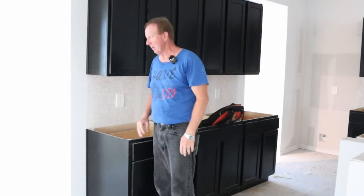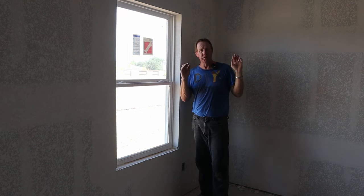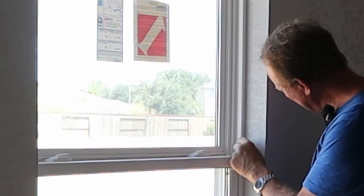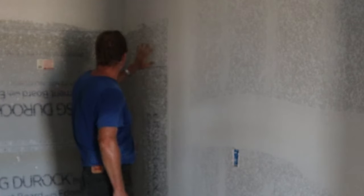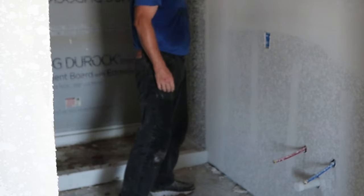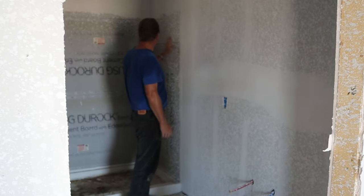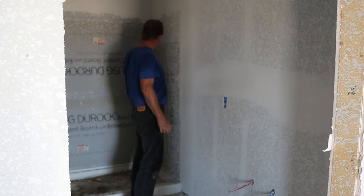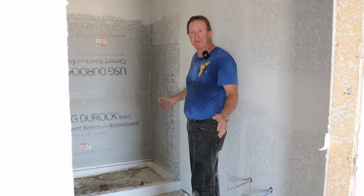In this house they did texture the walls — there are a jillion different types of textures like knockdown, and honestly it's just personal preference. One thing I will say about texture: if you don't want it on something, make sure they tape it off. They taped off the window but didn't do a very good job — there's still a bunch on the frame itself. They didn't cover the DuraRock, so it's got texture all over it, and they didn't cover the shower pan either. If I was doing the tiling, the last thing I'd want is texture on my DuraRock. Require that things are taped off.